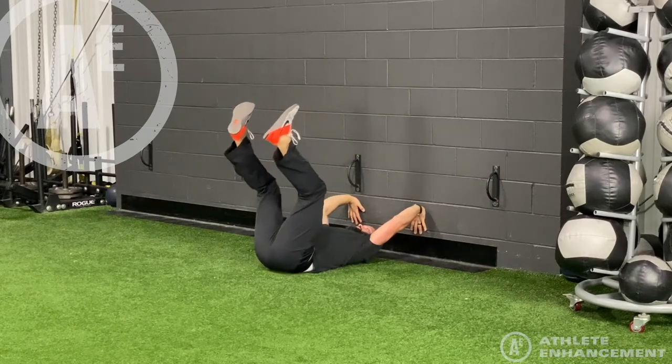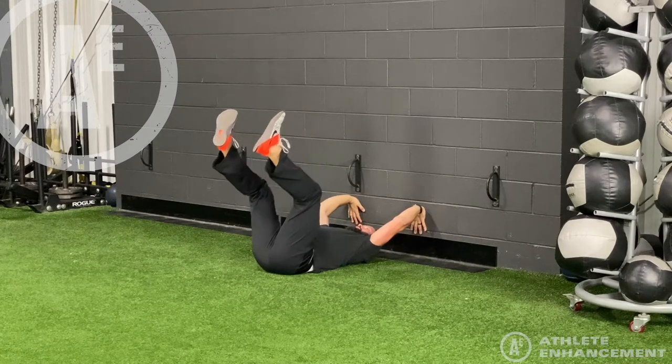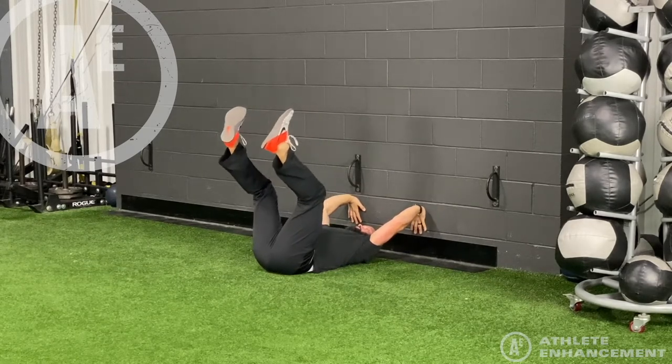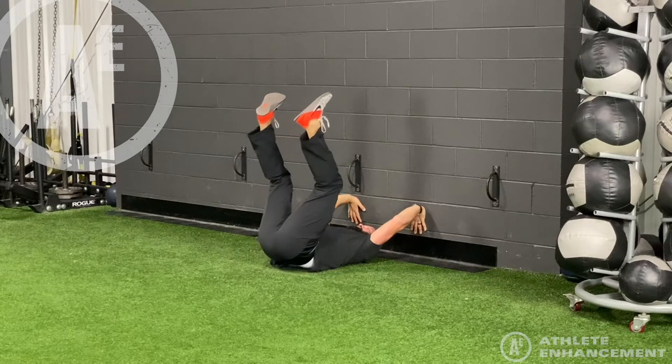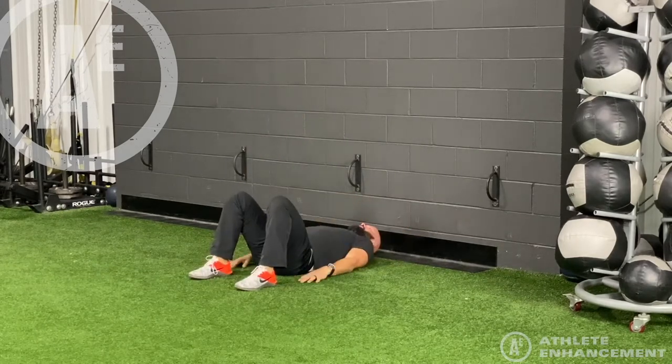What's actually happening here is the athlete is maintaining intra-abdominal pressure and then using the internal and external obliques to lift the pelvis up off the ground. It's important that you can feel the intra-abdominal pressure throughout the entire exercise.